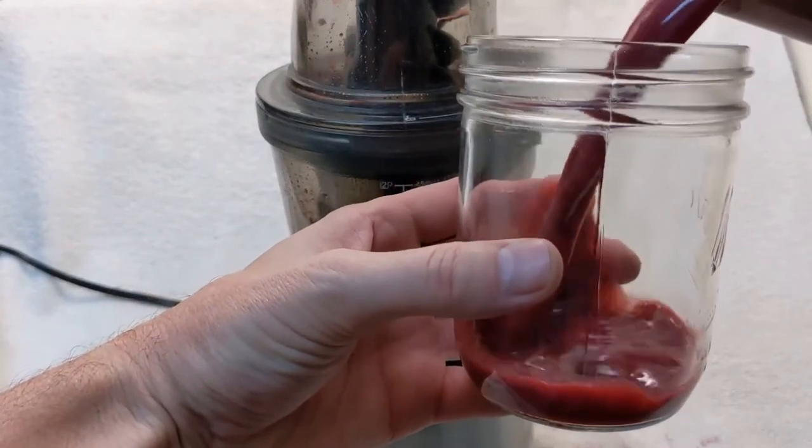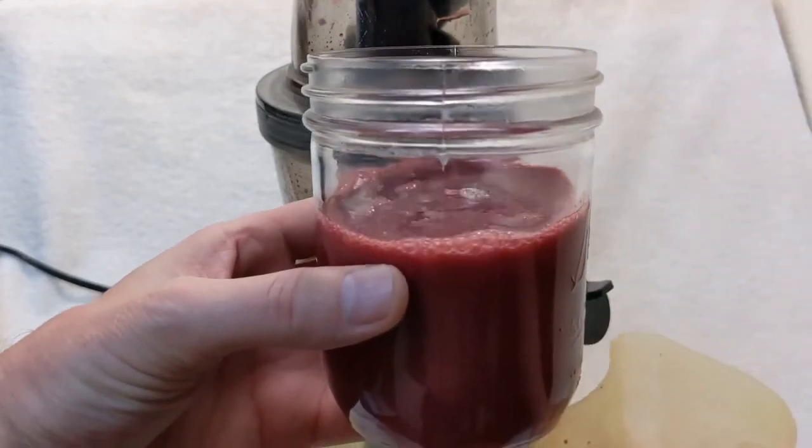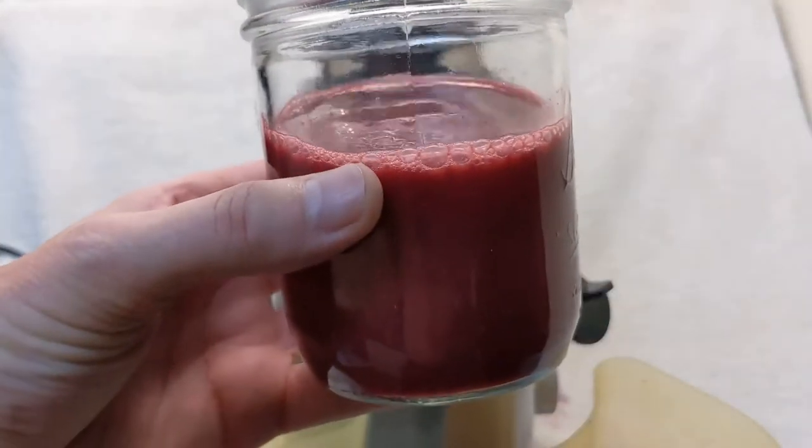The juice is tart — it's not sweet — but it has tons of antioxidants and a lot of nutrition, so it's really good for you. Hope you like this. Have a great day.